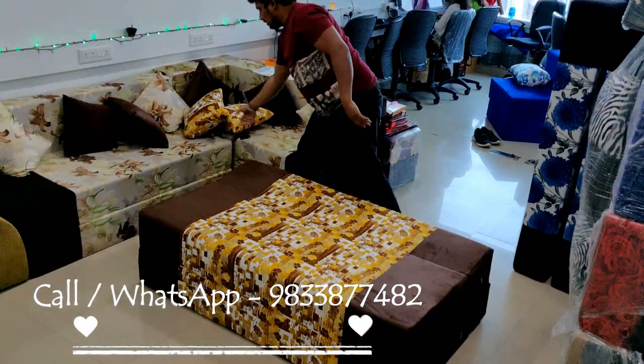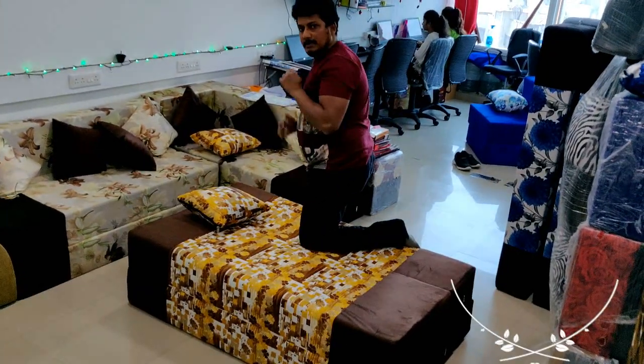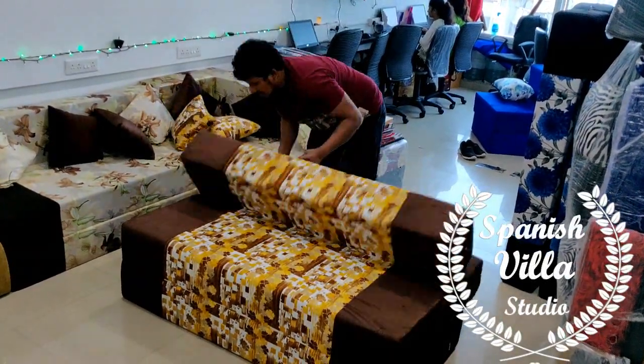If you don't need to open the sofa, this much space is enough. That is the best advantage of this sofa bed.